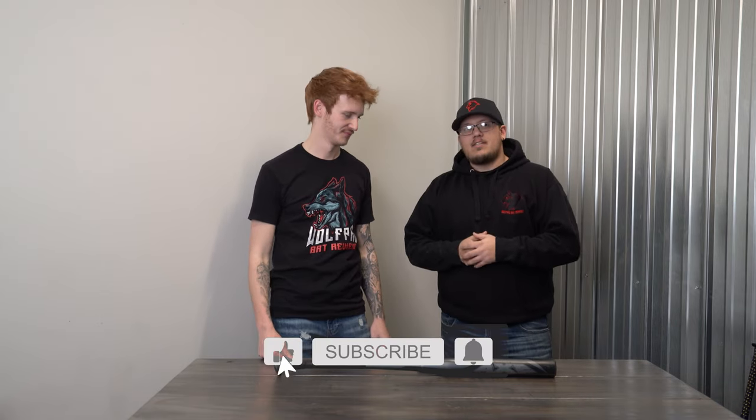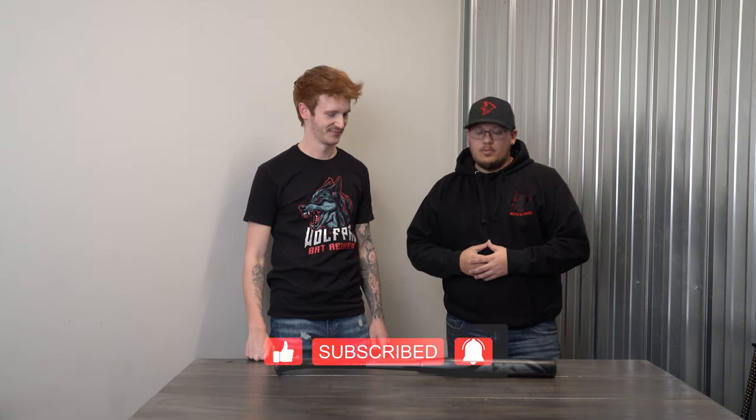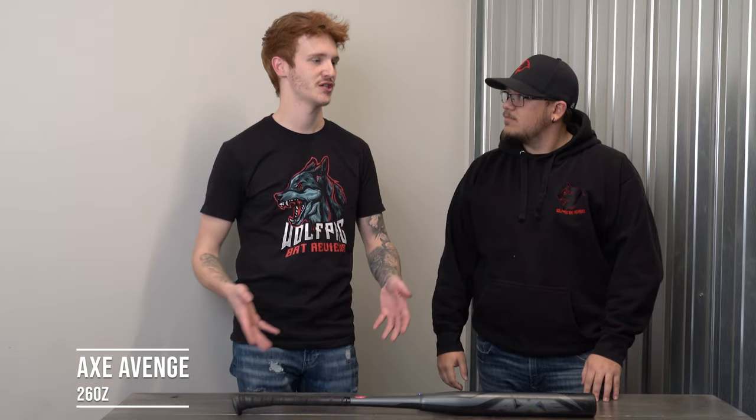What's going on today? Wolfpack Bat Reviews. We read your comments and we were able to find an Axe bat to review. I have not swung one, so I'm really excited to see how this is. The funny thing is, this was the first bat that me and both of my brothers all pitched in on and bought together brand new from Axe's website.